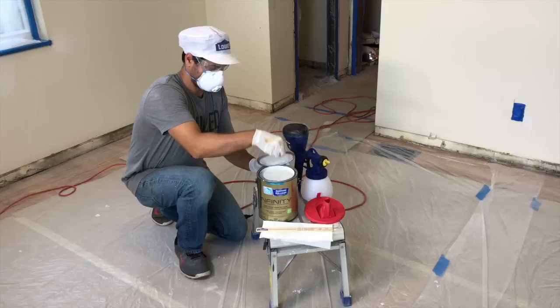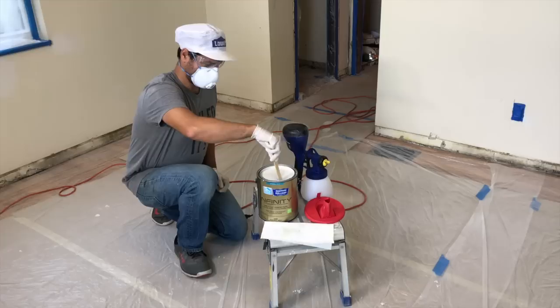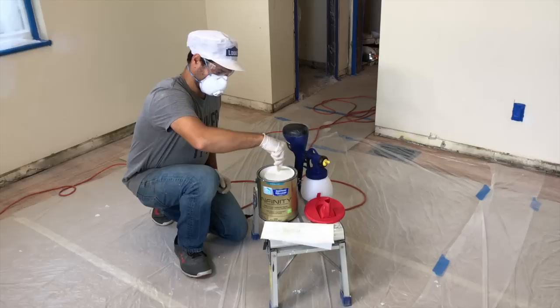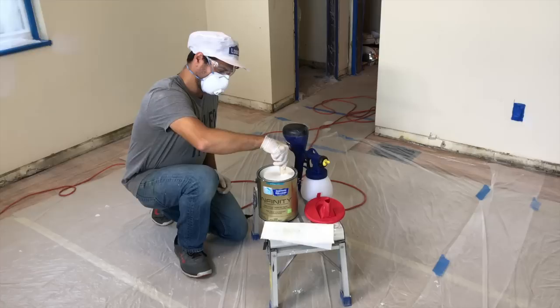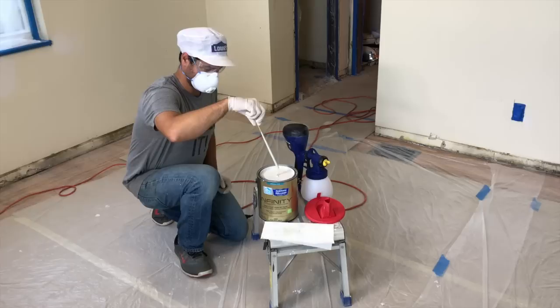We knocked out that ceiling so fast — it was like 20 minutes or less — and the dry time on the HGTV Home Ceiling Paint says two to four hours. We touched it 30 minutes after and it seemed pretty dry, but we made sure it was fully dry. Now we're going to hit up these walls. We chose Agreeable Gray by HGTV Home by Sherwin-Williams. Nick's mixing it up right now, and we're going to reload our HomeRight Finish Max Super Sprayer and knock out this room, hopefully almost as fast as we knocked out that ceiling.